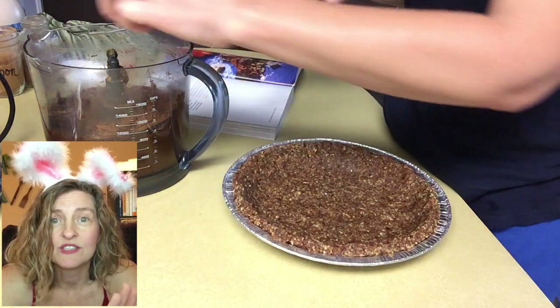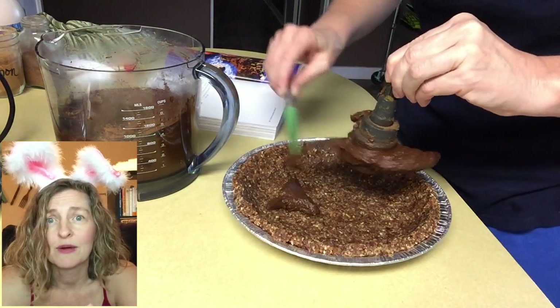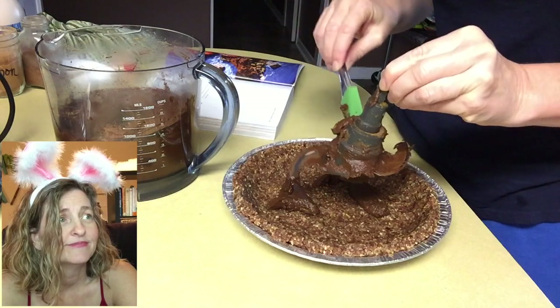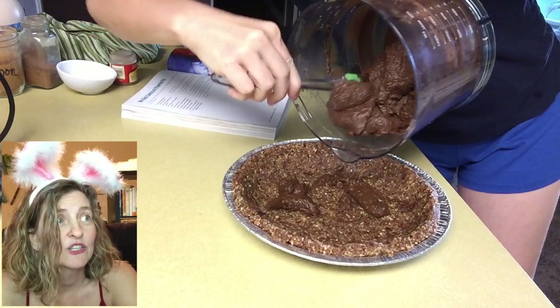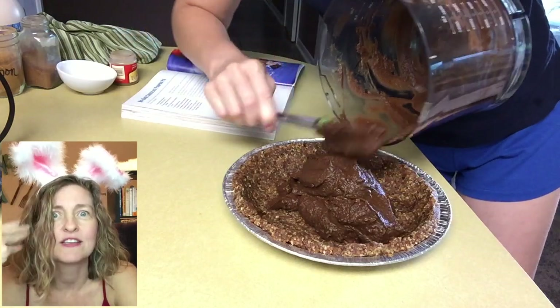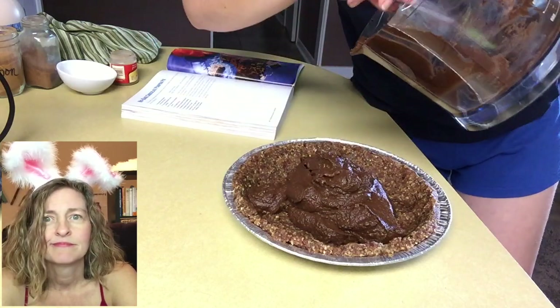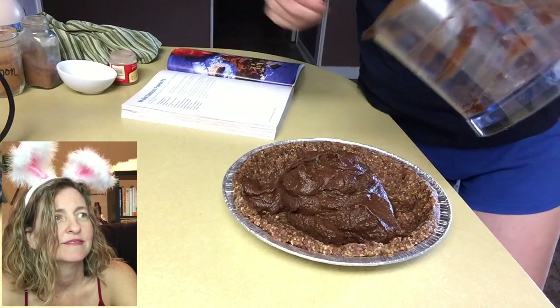The pie crust was in the refrigerator just setting up while I was making the filling. Then I got that out and just transferred the filling right to the pie crust. Waste not, want not — so good. I even thought I might have too much filling to go in my pie crust, and all these things were flying through my mind about how I was going to use any leftover. But once I scraped that bowl clean, I had enough — it was just a perfect amount of pie filling.